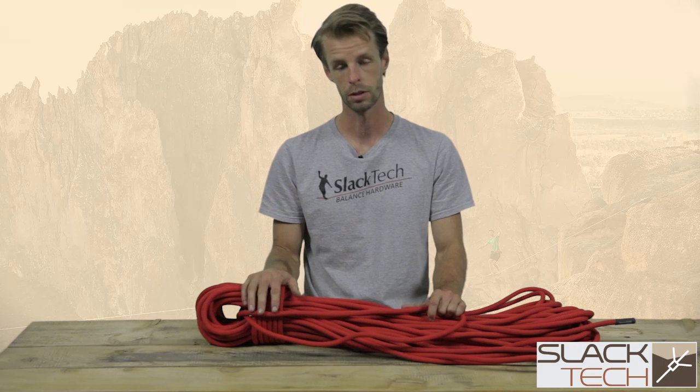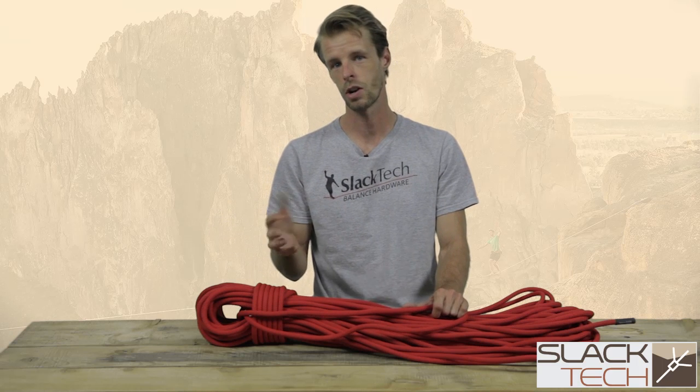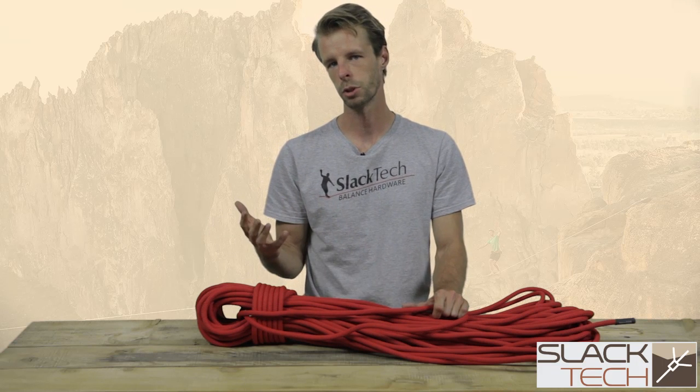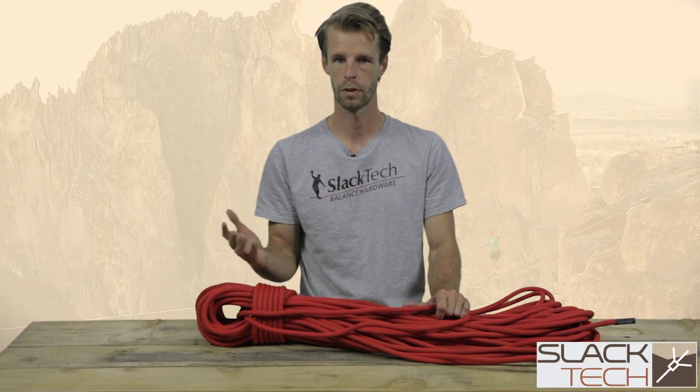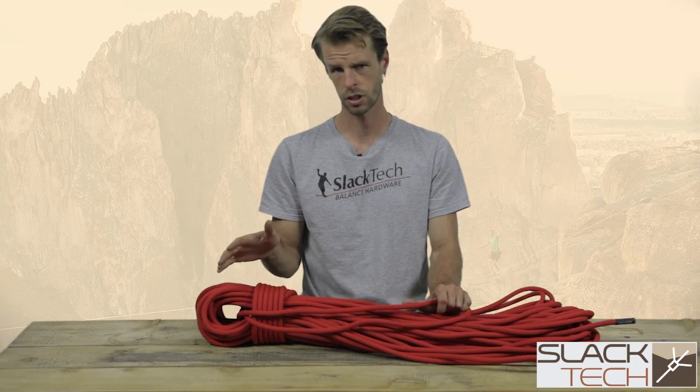Typical rope lengths for your standard pulley systems — let's say a 5 to 1 — is around 100 feet. If you are adding more multiplication, like building a 6 to 1 or a 9 to 1, you are probably going to need more rope just for that increased pull. So those are just a couple of things to look out for when you are selecting a rope.